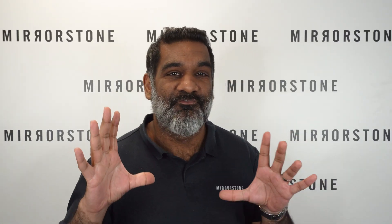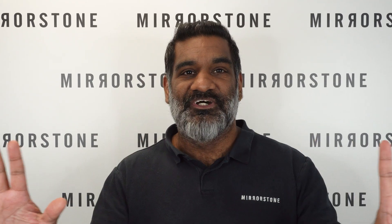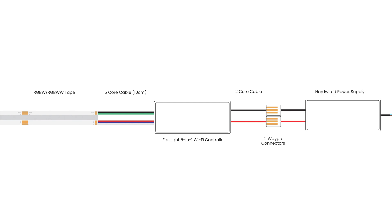Now the whole thing is ready to be connected to your mains power supply by a qualified electrician, and at that point you're done. To quickly recap the setup where you've got a controller with a hardwired power supply: you'll need your RGBW or RGBWW tape, some 5-core cable — remember you'll get 10 centimeters as standard with your tape — an EasyLite 5-in-1 Wi-Fi controller, some 2-core cable, two WAGO lever connectors, and finally your hardwired power supply.